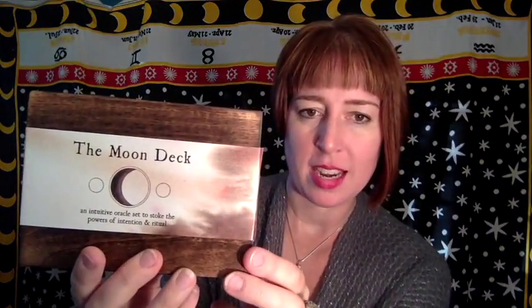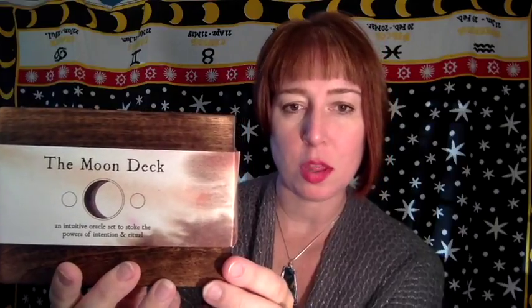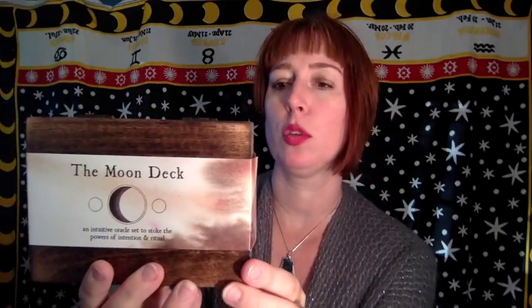The Moon Deck — an intuitive oracle set to stoke the powers of intention and ritual. This is a set of 44 cards and guidebook carrying potent mantras, illustrations, and rituals. Housed in a handcrafted wood box, this interactive tool is inspired by the cyclical beauty of the Moon and shares insights on growth, purpose, intuition, practice, and creativity. It can be worked with in a similar format to tarot, as an oracle guide, or as a daily tool for reflection and meditation.